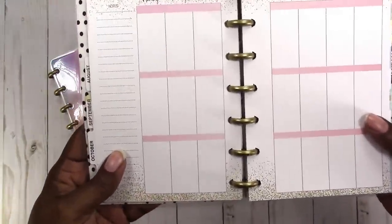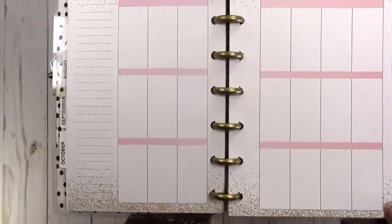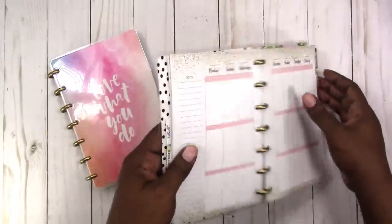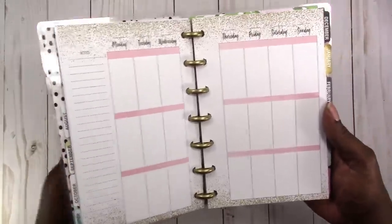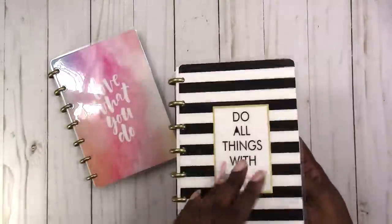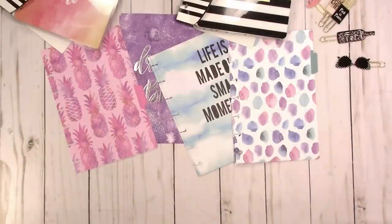The spacing issue with the center margin is the same on this planner too. I know that's nitpicking — it wouldn't stop me from using the planner — but I wanted to point it out, because you'll notice when you go to reinforce your spine with washi. Anyway, that's it for real this time. If you have any questions or comments please leave them below. Thanks for watching and I'll talk to you later, bye!